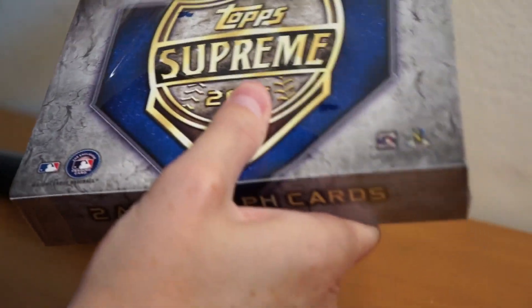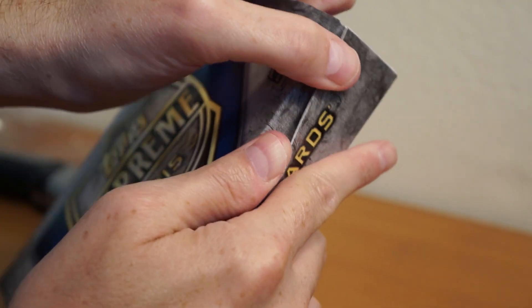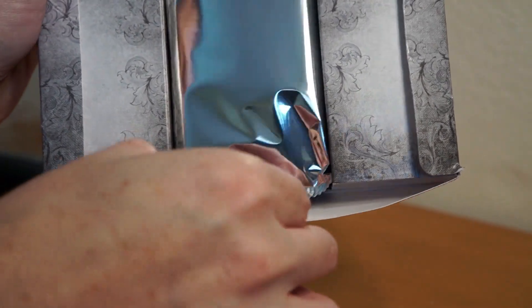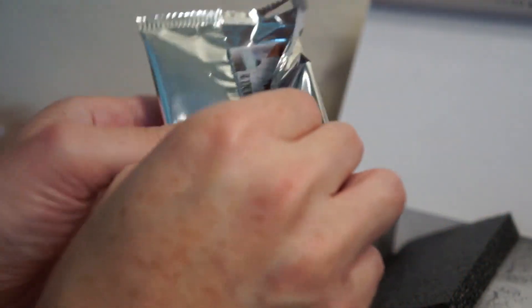Here we go — should be a really quick rip. First pack of 2015 Supreme. So thin, it's scary. Feels like two cards. Here we go, wish me luck. Right up top: Edgar Martinez, 12 of 25.